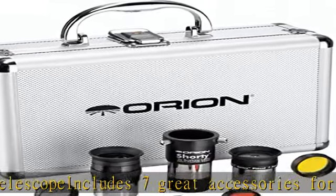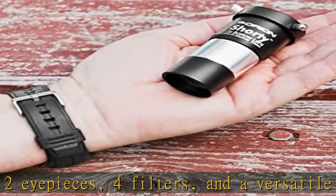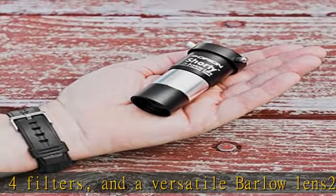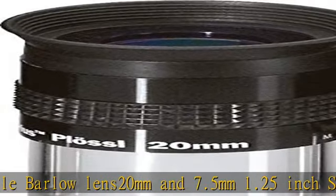4 filters: 3 color planetary filters and a 13% transmission neutral density moon filter enhance views of our nearest celestial neighbors when attached to an eyepiece. A powerful Shorty 2x Barlow lens doubles the magnification of any 1.25 inch eyepiece.